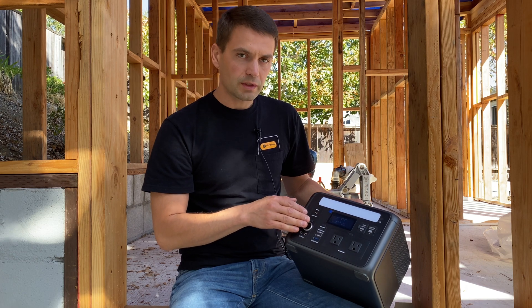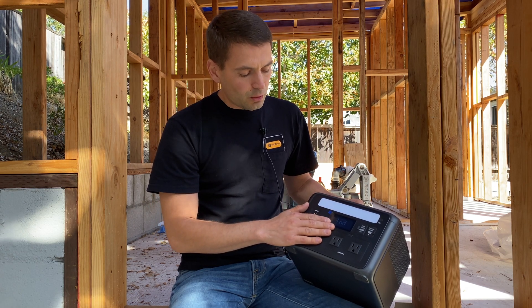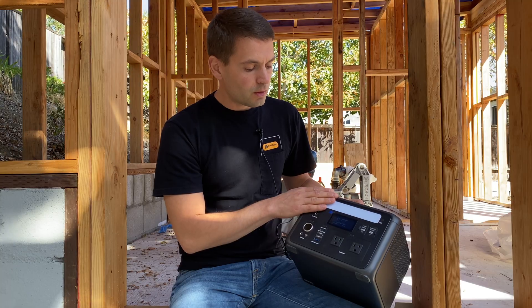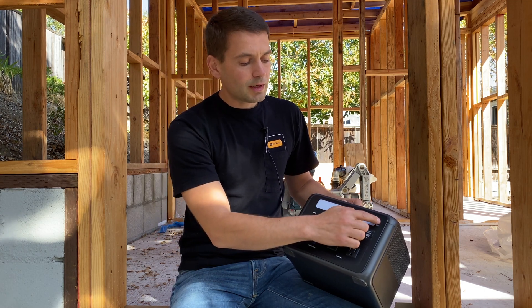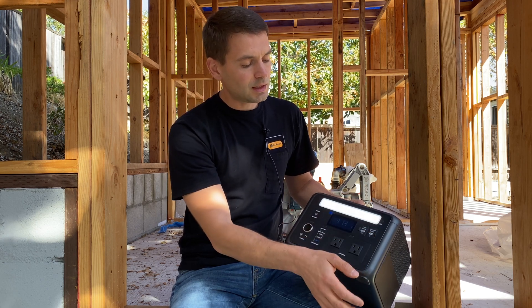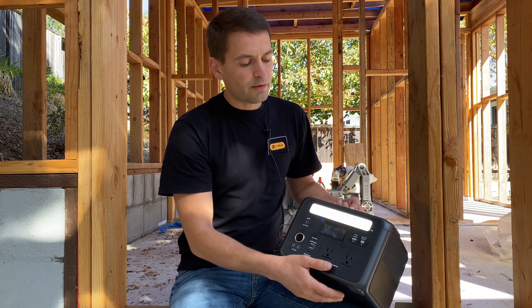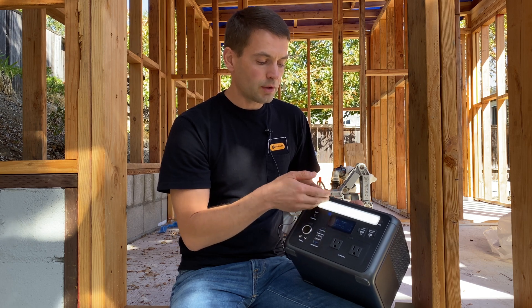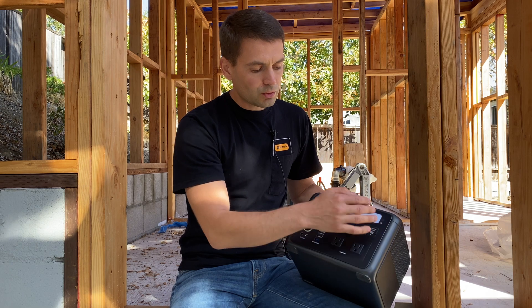All inputs and outputs are on the front panel. In the middle we have a screen showing how much capacity is left and how many hours we can run the power station with the current load. On the top we have a nice LED bar activated with a button — it has five modes: three static modes with different brightness, then strobe, then SOS signal. You cannot turn off the LED bar from the first mode; you have to cycle through all modes to shut it down.